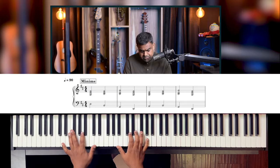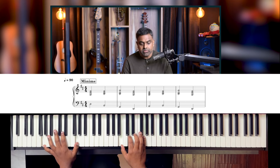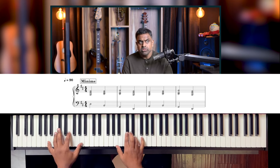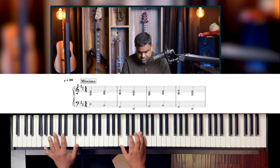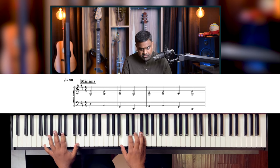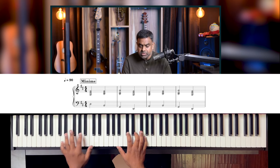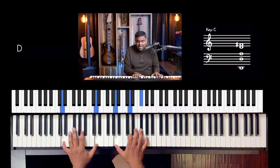We'll play everything as a minimum — just block chords on each beat. That's your standard approach. Let's do that with some melody: 'Waiting, waiting on the world to change.'